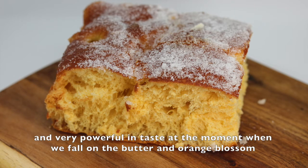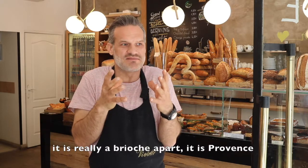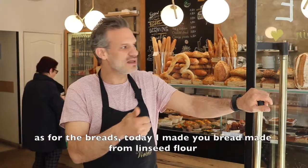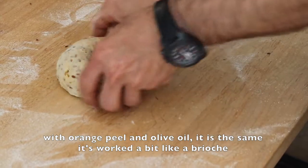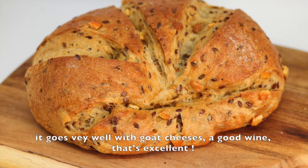At the moment, we are going to flavour the butter with fleur d'oranger. So it's really a brioche apart — it's very Provençal. We also made a little pain with a farine de lin, with orange and olive oil. It's a bit like a brioche, so it's very moelleux. It goes well with fromage de chèvre, with a good vin — it's excellent.